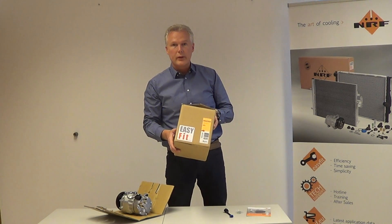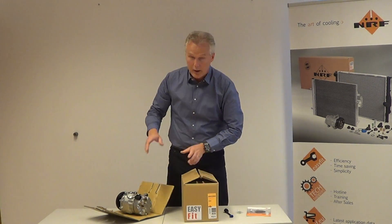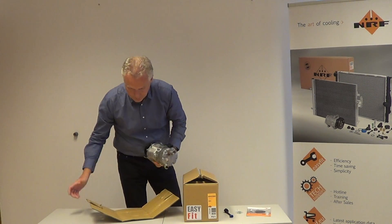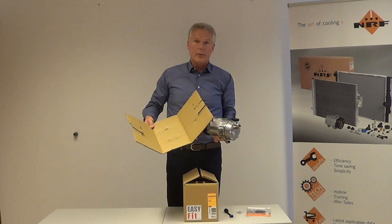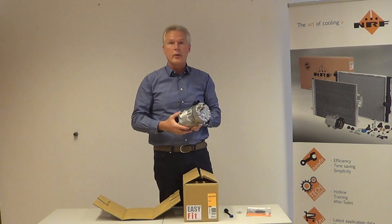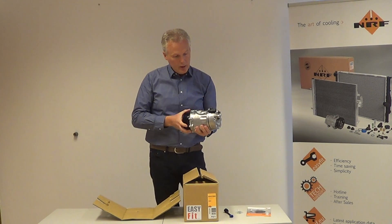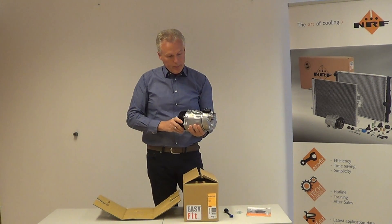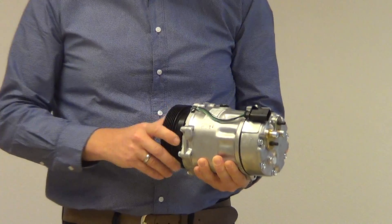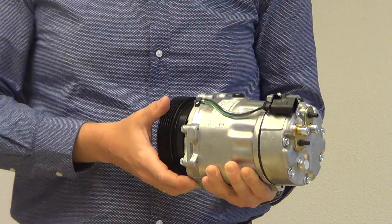Let's take a look at the compressor itself. I've already unpacked it. It was strapped in a carton inlet to protect it from any transportation damage. As you can see, it is a Sanden SD7 equivalent compressor,